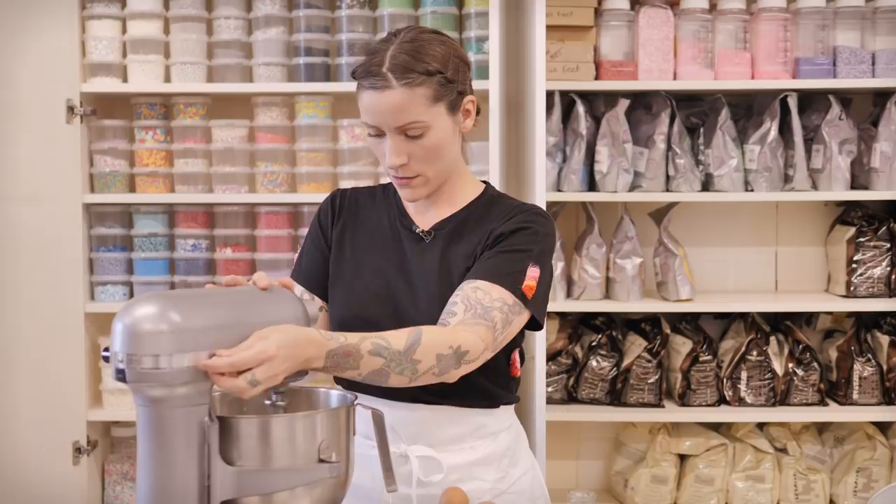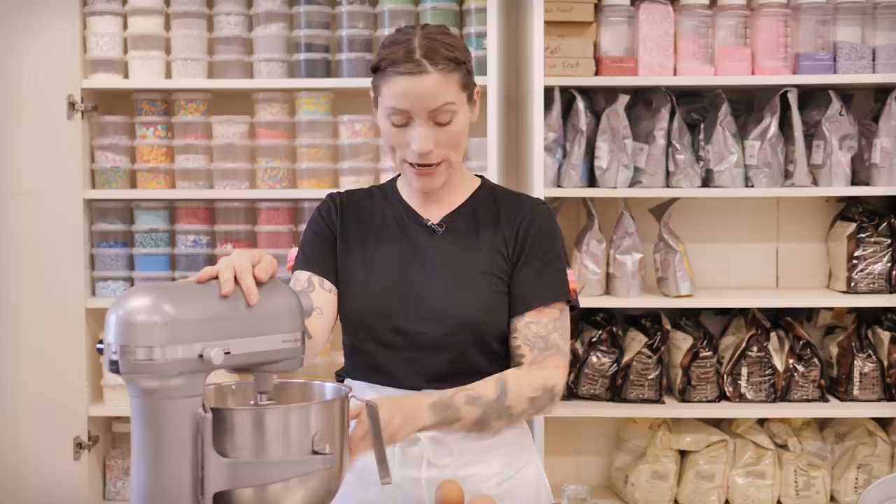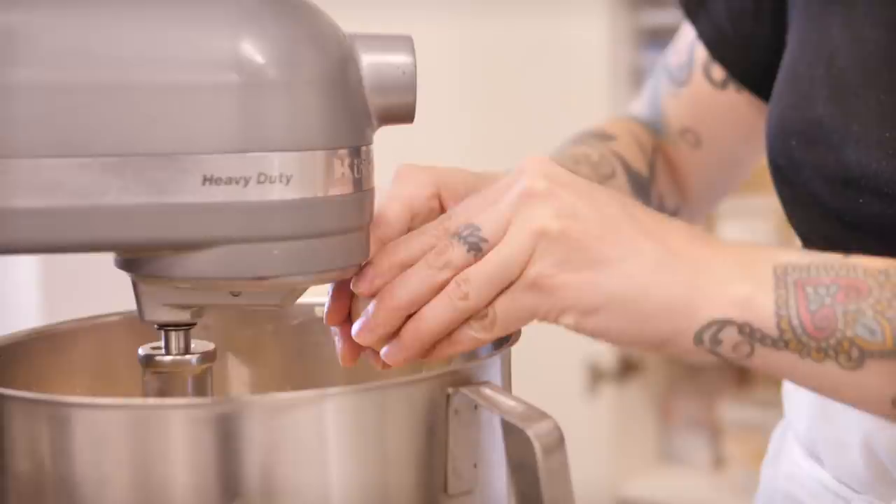Beat that on a medium to high speed for about 10 to 15 minutes until very pale and fluffy. I'm using a freestanding mixer, but you can use an electric hand whisk or even a wooden spoon — that will just take the longest. After about 10 minutes it should be very voluminous and floppy. Now add five large free-range eggs one by one, beating for about three minutes after each one.